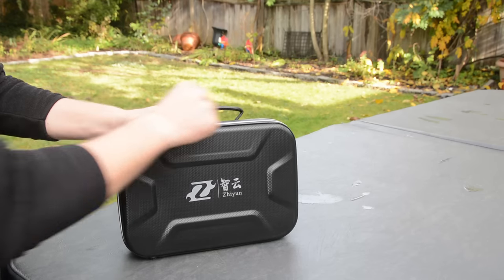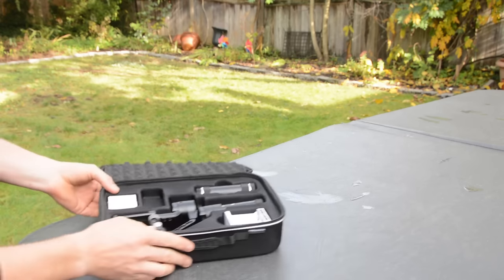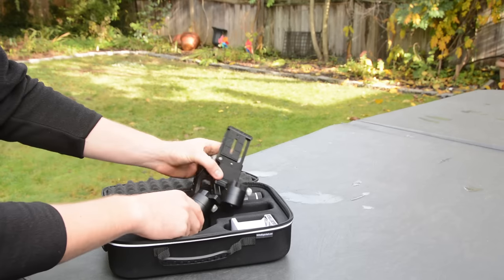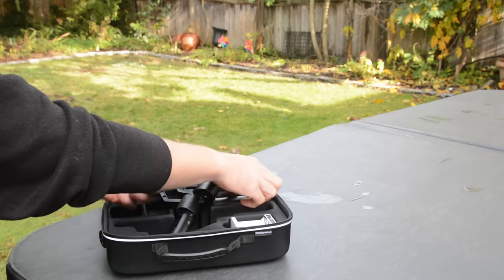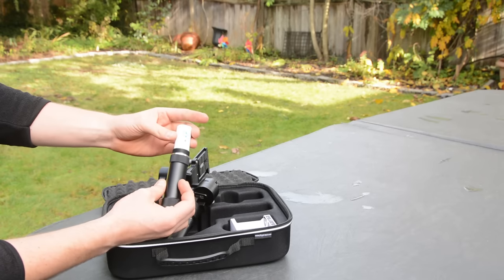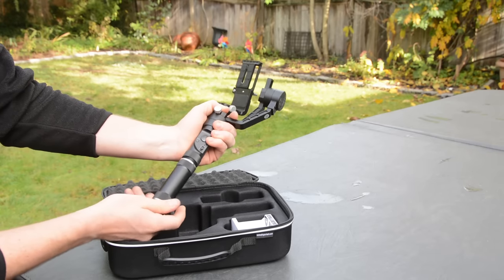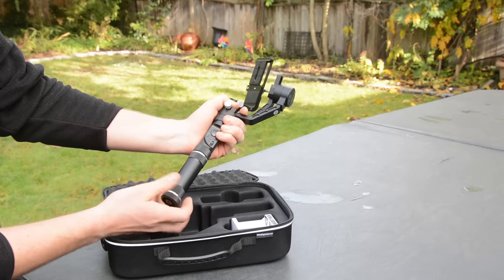If you don't balance it, the gimbal won't work properly — you need the camera balanced so there's not much load on the motors and the motors just keep it pointing in one direction. However, that does not excuse the fact that in order to put the gimbal away in the case — which is a really nice foam-lined case — you actually have to unscrew all the thumb screws and reset them back to default settings. That means if you want to transfer between two shooting locations, you have to rebalance your camera when you get there, which is something I'm not really a fan of.